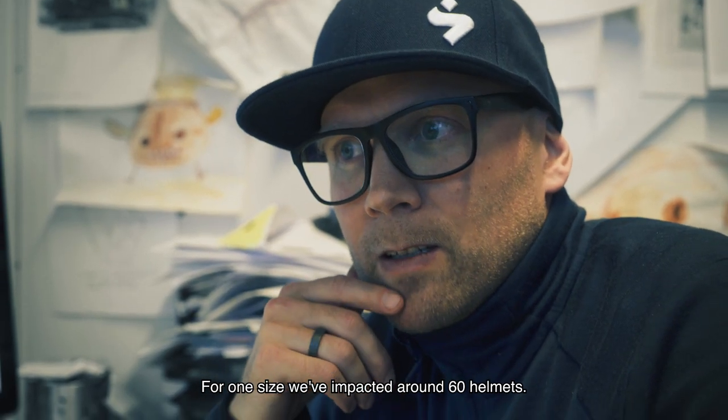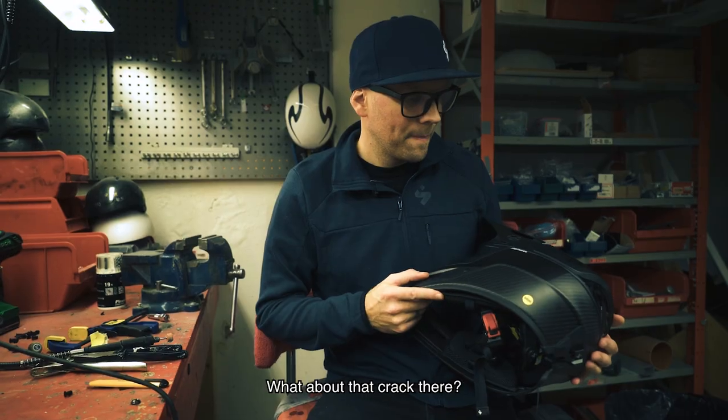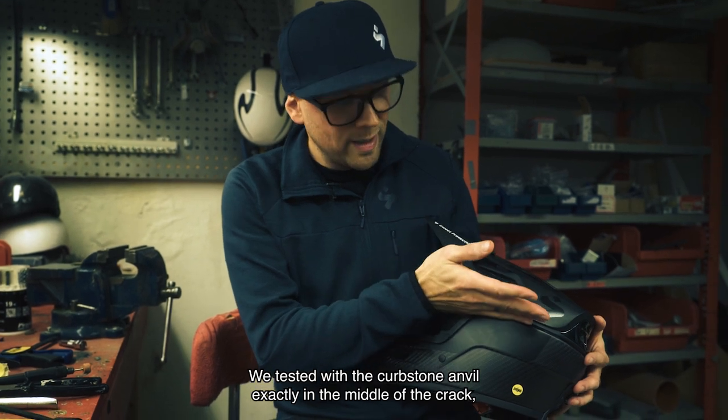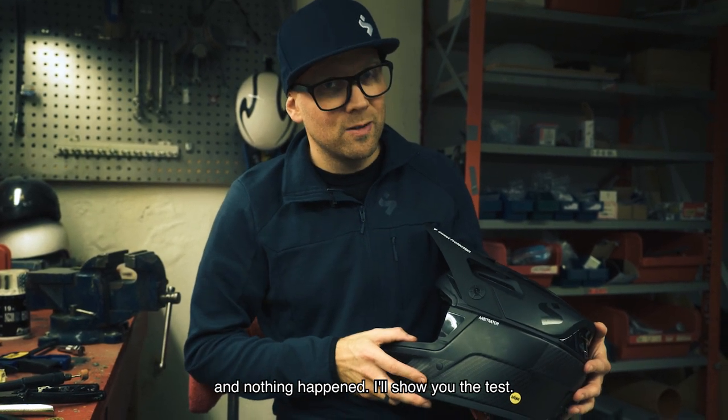For one size we've impacted around 60 helmets. One tester asked about a crack, and we tested with the kerbstone anvil exactly in the middle of that crack — and nothing happened. Here's the test.